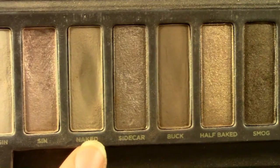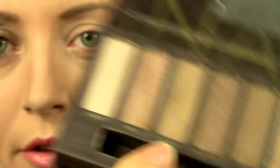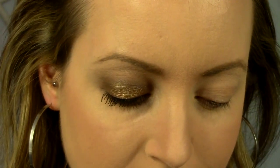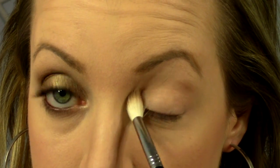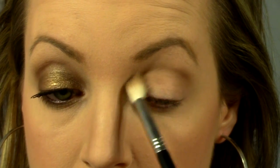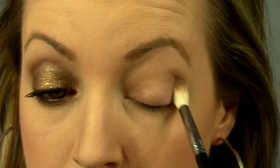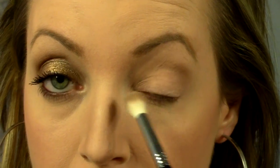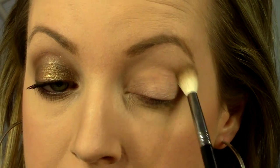Next I'm going to use the color Naked from the original Naked palette. It's just a neutral brown color, a little bit more on the warm spectrum — you could use any brown you have though. I'm going to place it on a fluffy brush and apply it really roughly into the crease just to define the crease, making sure to bring it all the way into almost the inner corner, following that crease line, because the smoky eye is going to be a dark color right across the lid from outer to inner. So I want there to be a smooth transition all the way across.